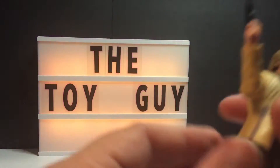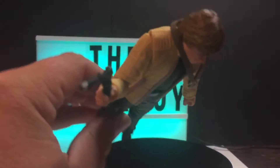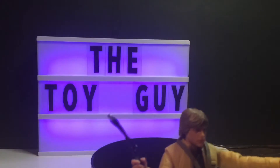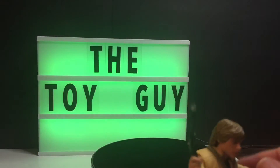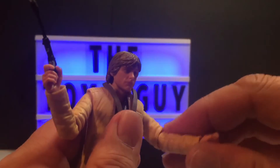Let's put the firearm either in his hand, or it looks like it'll go inside his holster there. So: Luke Skywalker, Star Wars Black Series. Here we go — articulation of the arm looks pretty good.